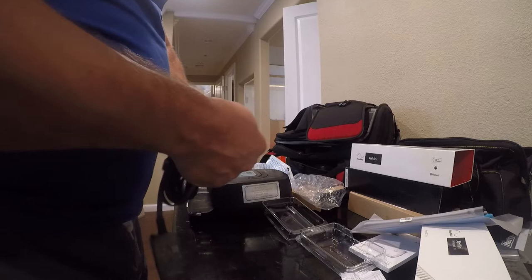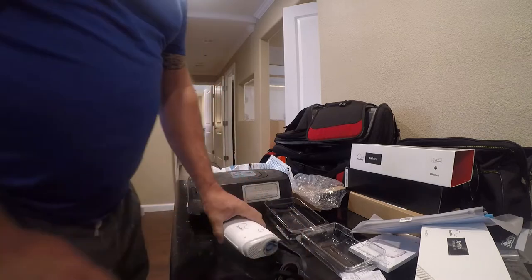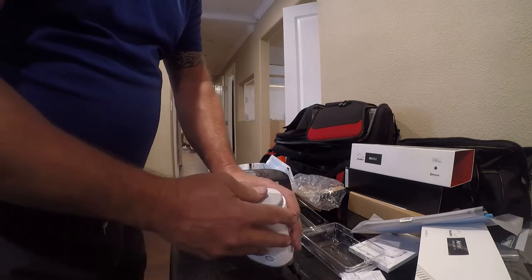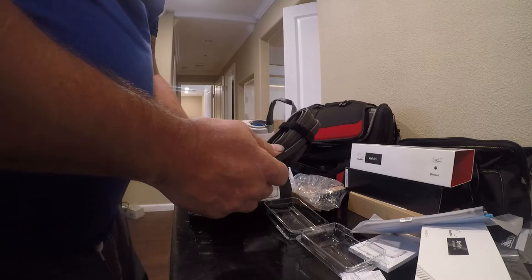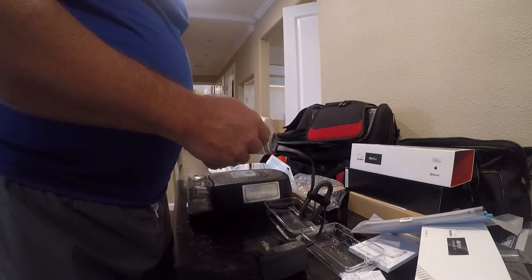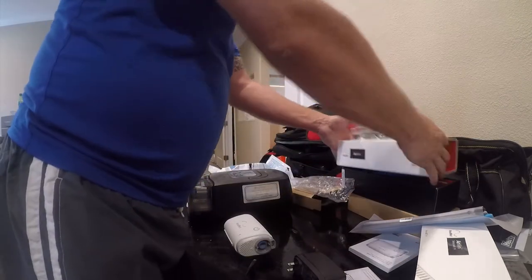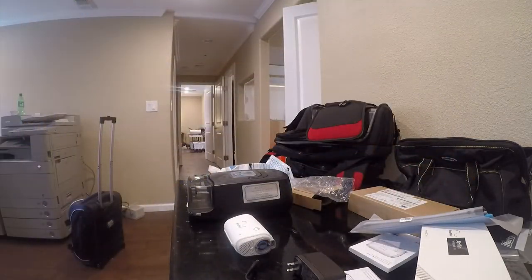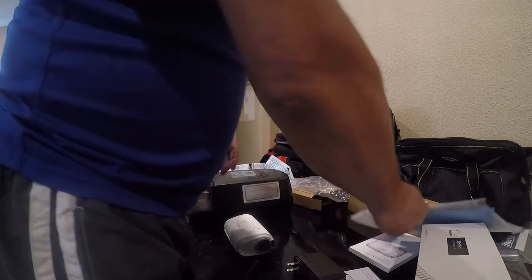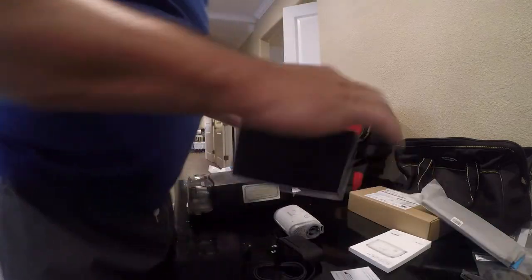That's the cord — it'll plug in here. It does lock. This is really tiny; I could use this in any number of places. There's a little filter here. It was kind of expensive — like $1,300 properly set up. I feel bad about that, but I can't sleep without this. So I went ahead and bought their setup pack.